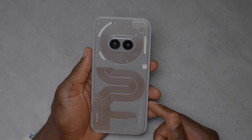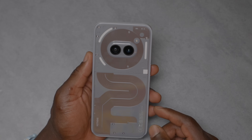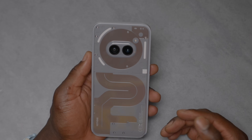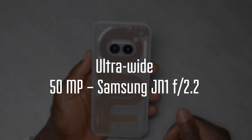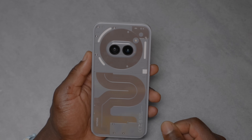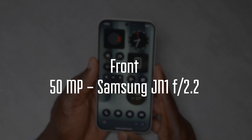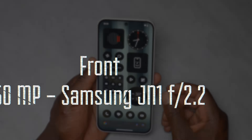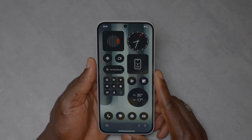The main camera is a 50-megapixel Samsung GN9 with f/1.88 aperture, 84.5-degree field of view, OIS and EIS, and 10x digital zoom. The ultrawide is also 50-megapixel — a Samsung JN1 with f/2.2 aperture and 114-degree field of view. On the front there's a 50-megapixel Samsung JN1 f/2.2 camera as well, giving 81.2 degrees field of view.